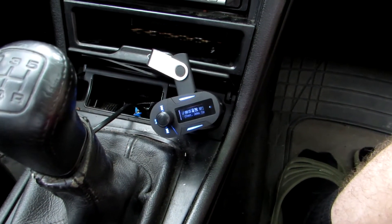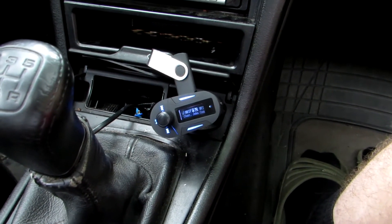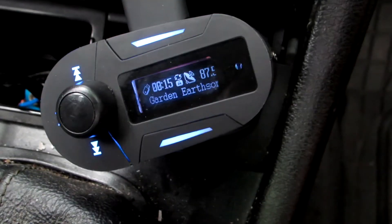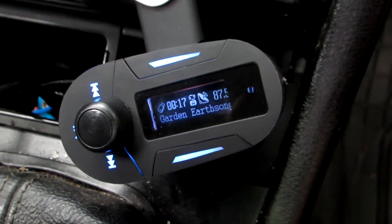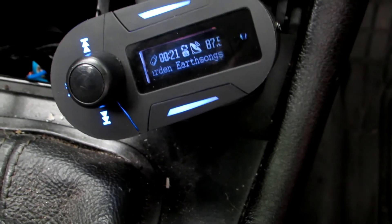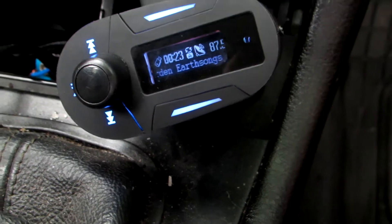Sorry about the sound, it's rain, it's quite a bit pouring, I can't do anything about it. So I'm going to show you some buttons and how they work. I didn't get any instruction on this, and I haven't used it for quite some time, so I've forgotten things too, but let's try it out.